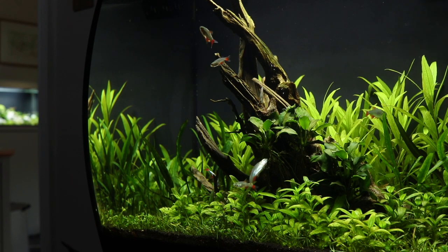This is a Fluval Flex 57 litre that's now been running for 60 days. You can see the series of videos from this tank, including the step-by-step tutorial and maintenance videos, by clicking the links in the description and pinned comment.